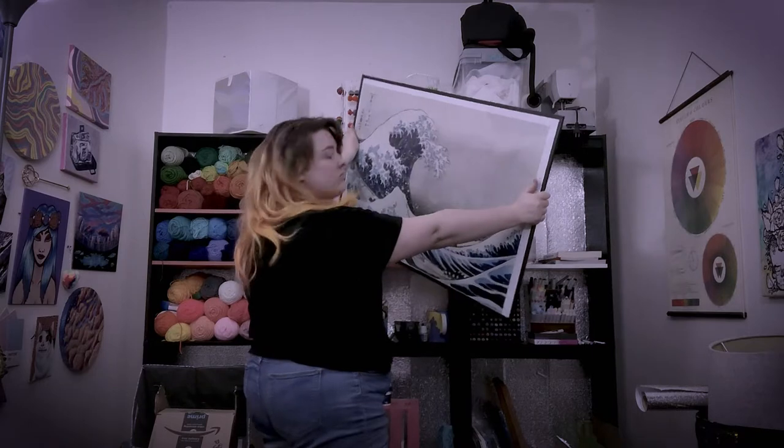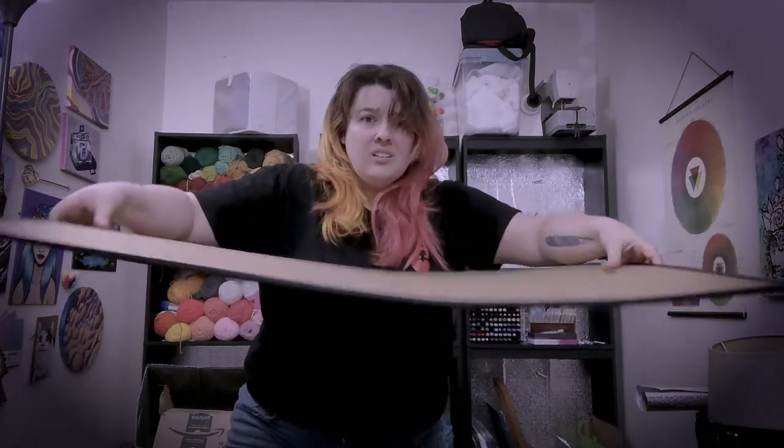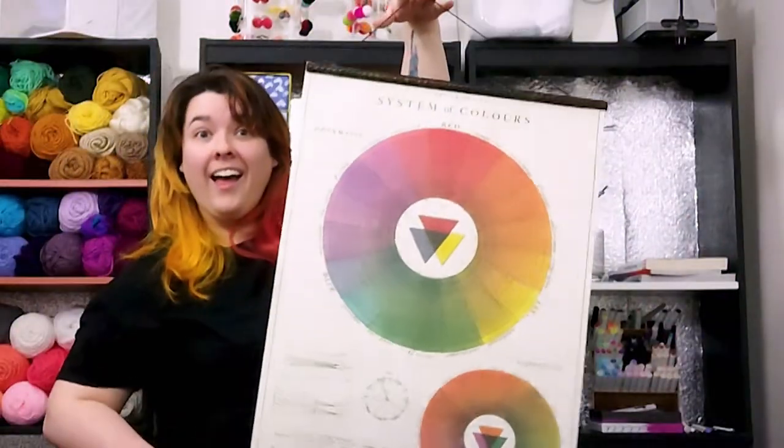Do you want to hang things up on your wall? What is the cost of frames making you ball? Plastic frames crack and cardboard is flimsy, and those windshield wiper borders don't inspire whimsy. So ditch the frames that are making you mad and try this DIY to make your walls less sad.